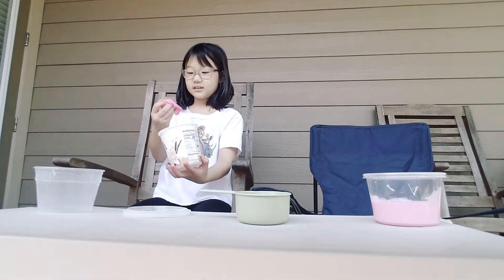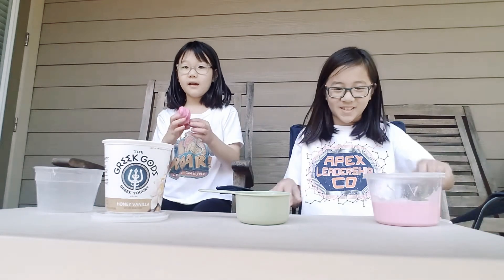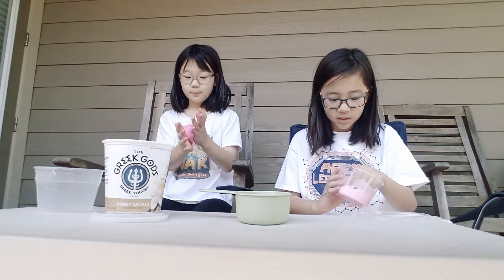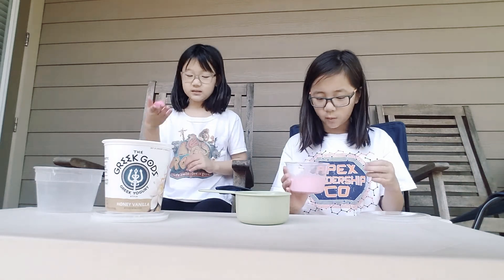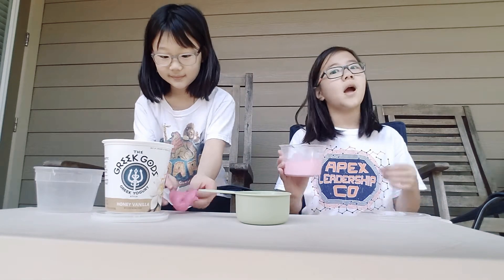So basically, what wiggly slime is — it's jiggly slime based, half jiggly and half water. The reason we named it like this was because I first wanted a jiggly slime but it turned kind of watery. She says it looks like water and she is a slime expert, so I trusted her and we made it up — wiggly slime!